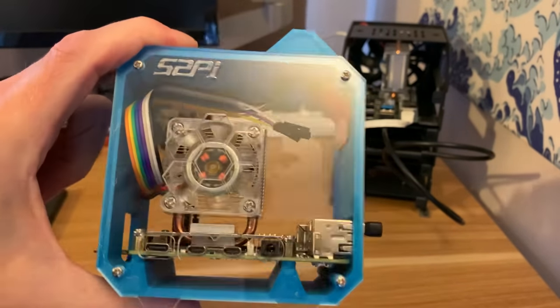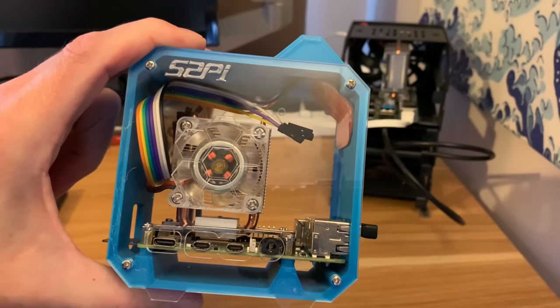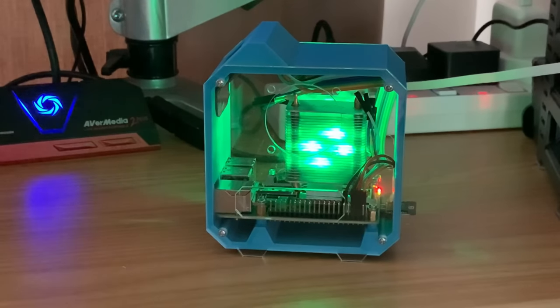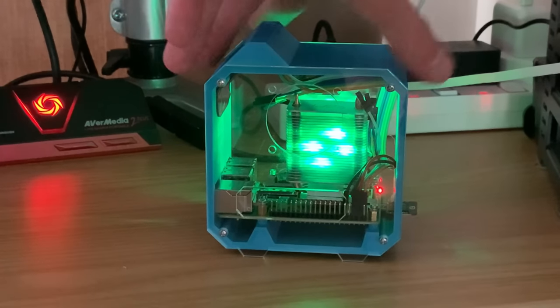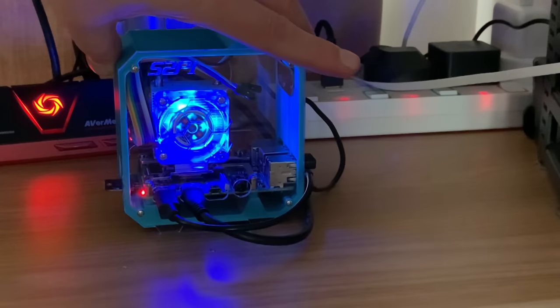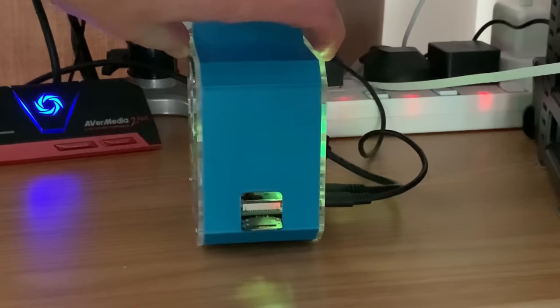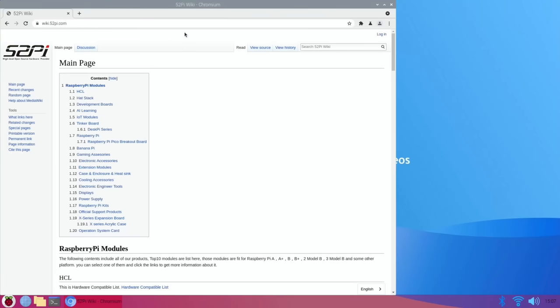That's both sides on — it is a very nice looking case. Let's switch on and you can see the nice way the lights reflect through the cooler. If you spin it around you can see the fan — it does look really nice, and even the edges kind of light up as well.